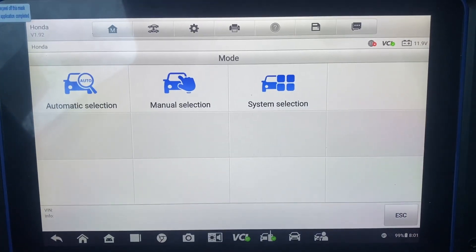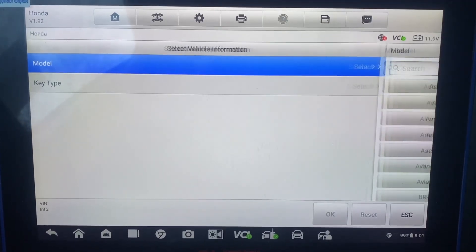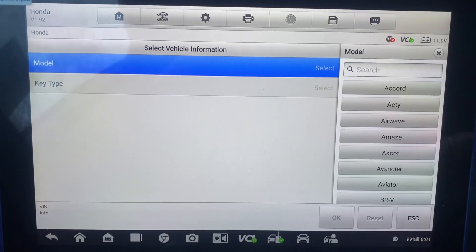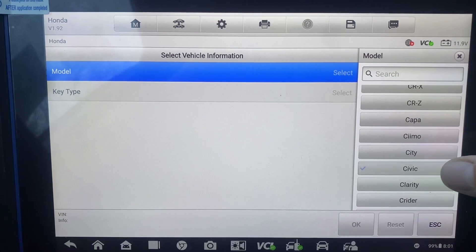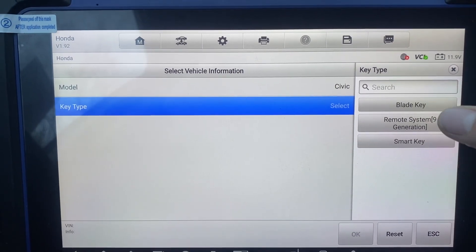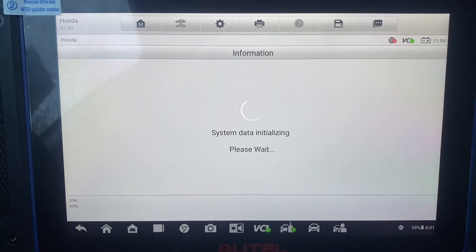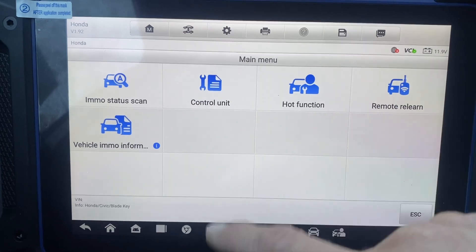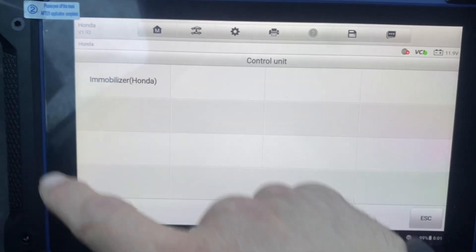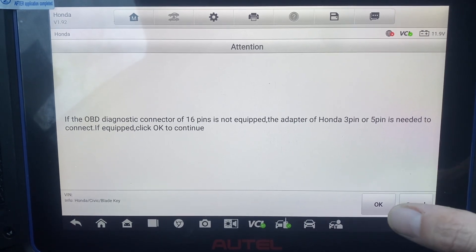Let's do manual selection — there's a Civic, smart blade key. Let's go to control unit, immobilizer Honda. 16-pin OBD2 port, ignition is on.